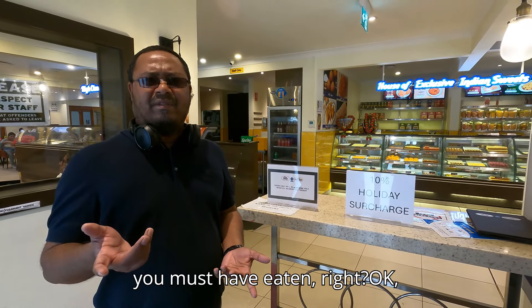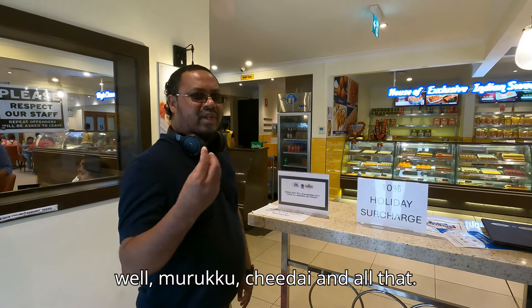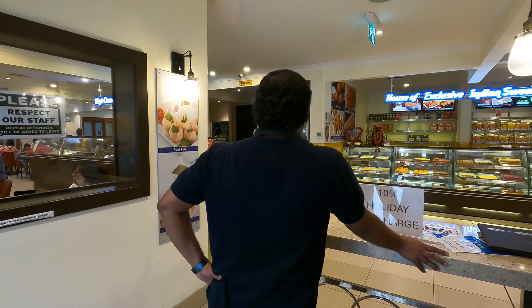Hadira, you know, you must have eaten, right? Something like that. Molkru chidai and all that. Tastes yummy.